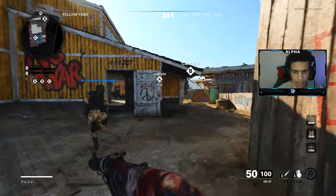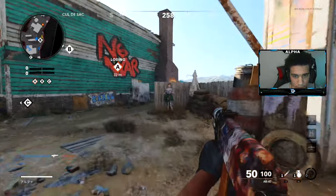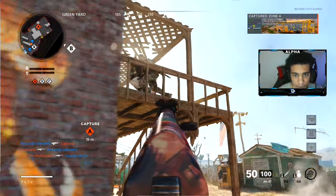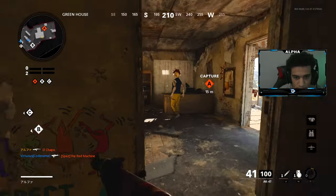Alright guys, we got some domination nuke time and we're using the AK-47 — I love this gun. This thing's so good. Nice, I saw them upstairs, heard them, they don't know I'm here.